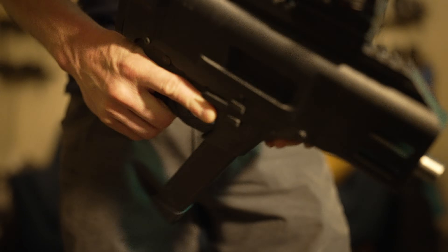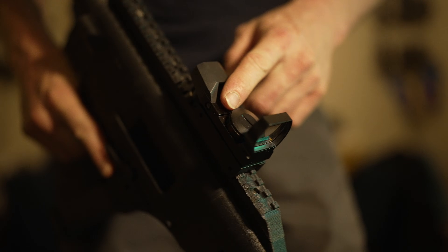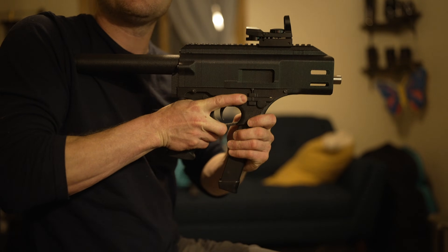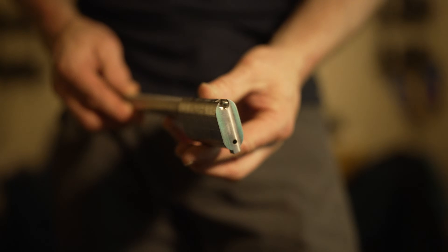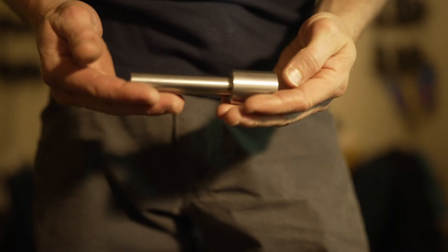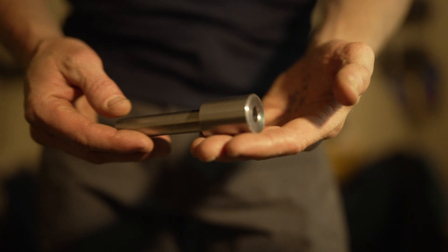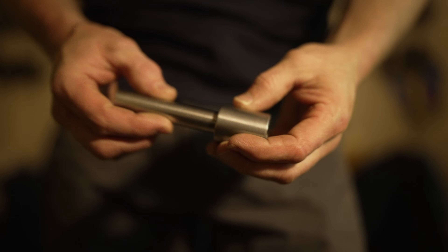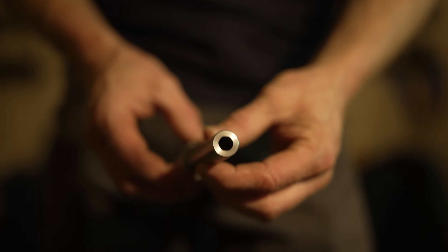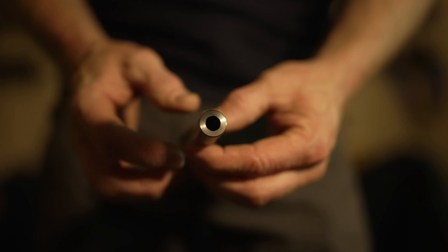With a firing pin and obviously this sight — that's like an Amazon sight. This is the bolt, machined in our shop. This is the barrel, also machined in our shop. It's a 9mm rifle blank. You can kind of see the hexagonal rifling there.